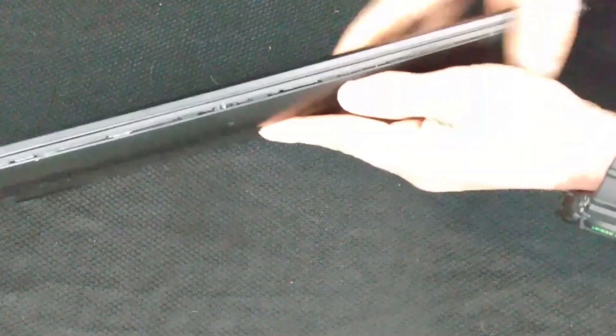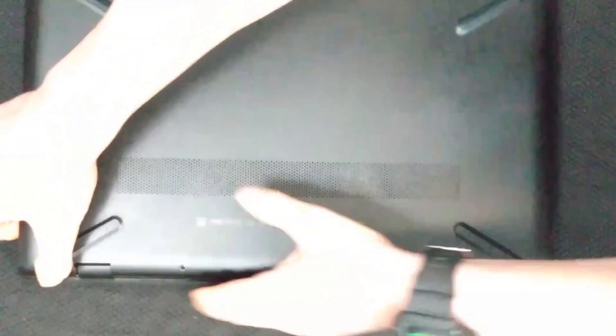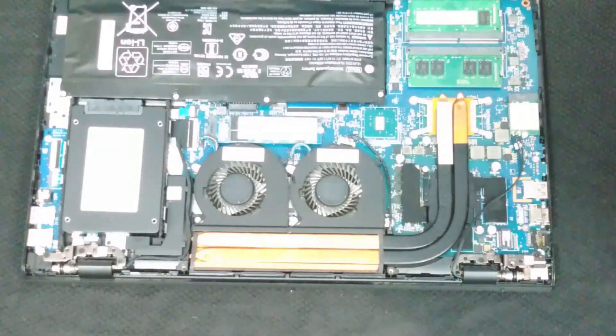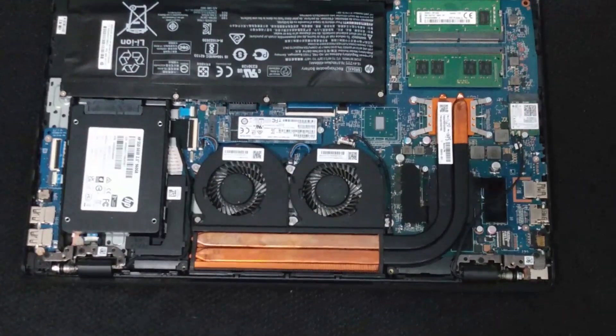After we get all of the screws out, we want to gently turn over the computer — make sure we have a mat or something like that to catch the screws — and now we're going to separate the case. You can get either your fingernail or a plastic guitar pick, even a credit card, and just slide it around the outside of the case. You will hear it cracking and popping — you're not breaking it, it's just breaking those seals loose.